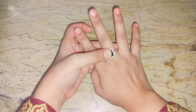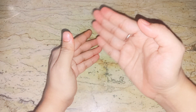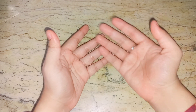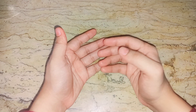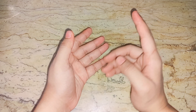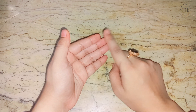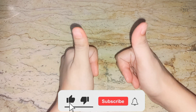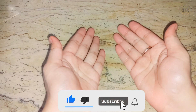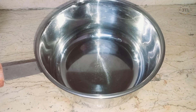Assalamualaikum everyone, welcome back to my channel. If you like, subscribe and press the bell icon.